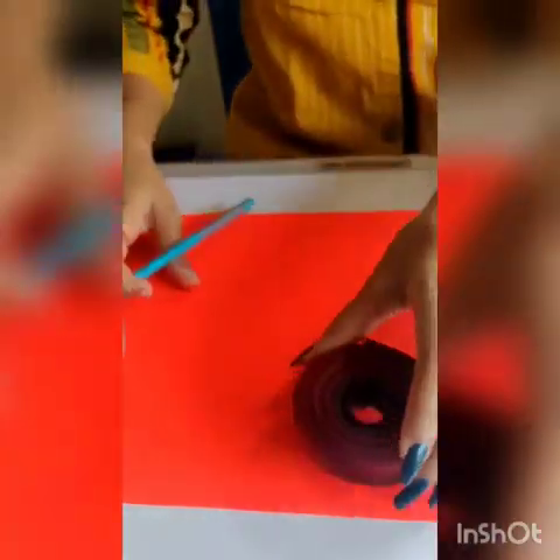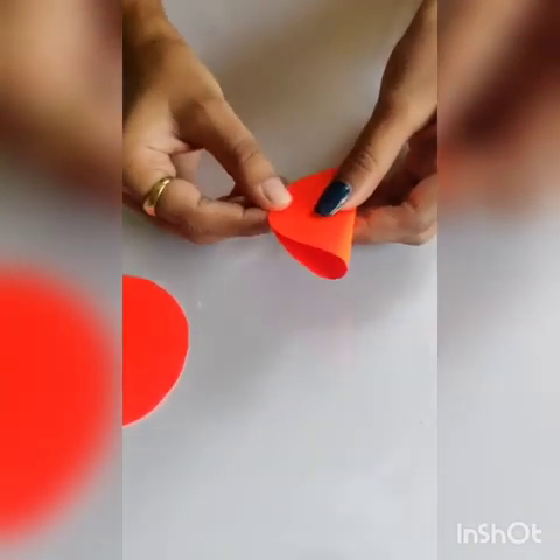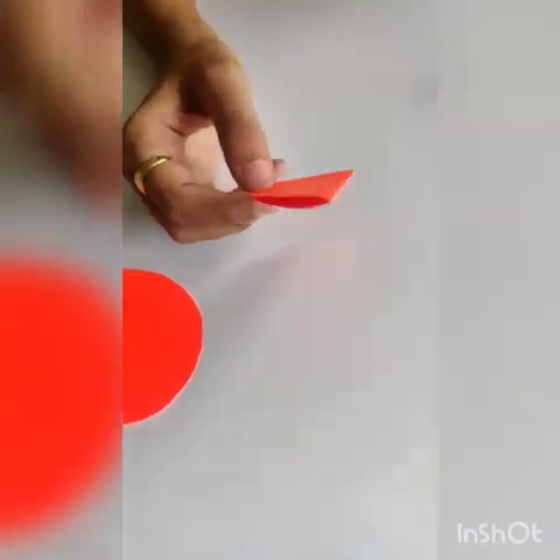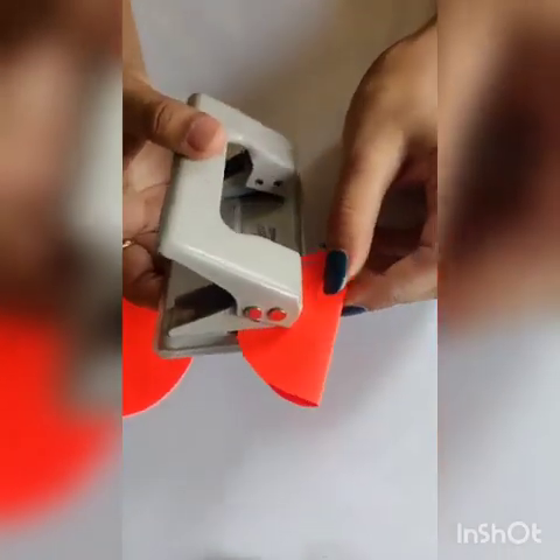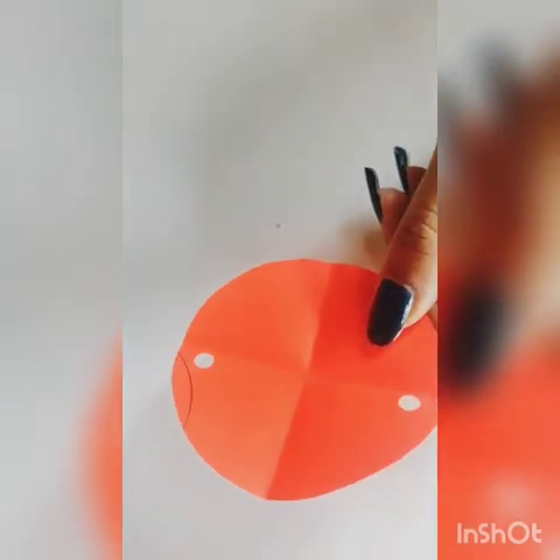Now we need something for support. For support we are going to insert ribbon. Firstly, we are going to make 2 circles on another A4 size paper and cut them. Fold the circle and punch it — make sure you punch on one side. Take 2 equal size ribbons and tie a knot inside.